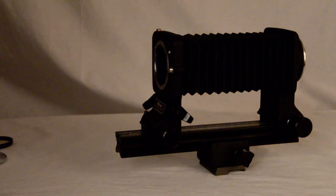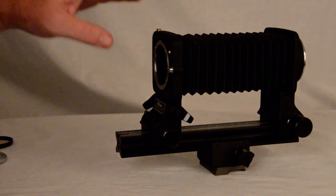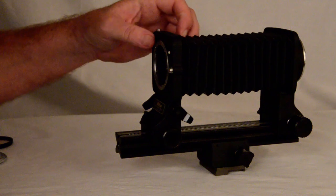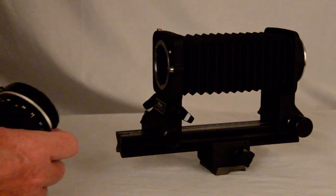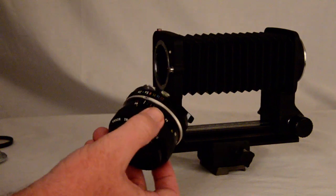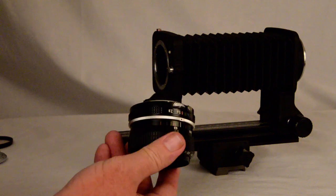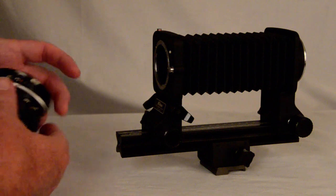Hey everybody, 480 Sparky here. I thought I'd do a little tutorial tonight about one of the features I've discovered about the Nikon PB6 Bellows that isn't that commonly known. I happened to discover this quite by accident a few days after I purchased my PB6. When I got interested in this bellows, I purchased a good used Nikon AIS 28mm f2.8 strictly dedicated to this bellows and macro photography.